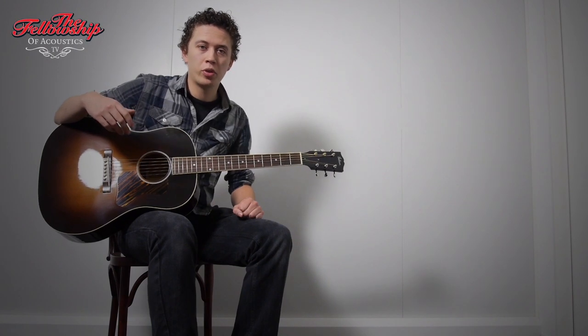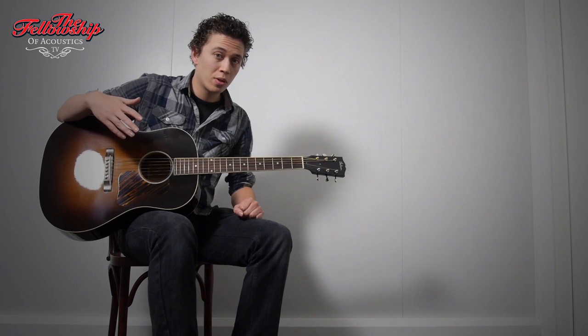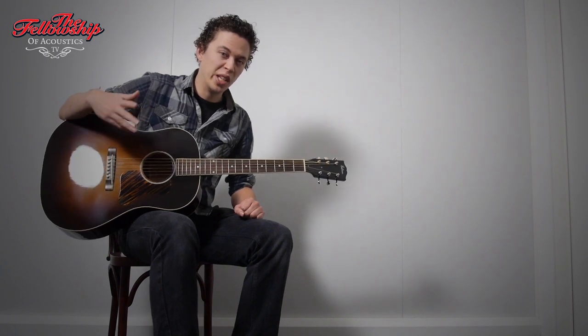Hello again, Nick here for the Fellowship of Acoustics. This is a Gibson Jumbo 1934 flat top reissue.